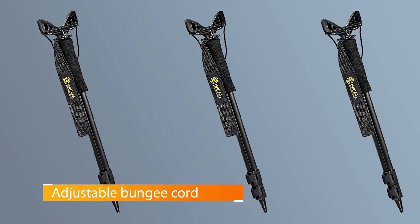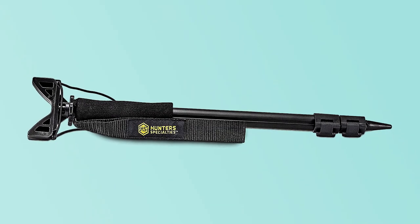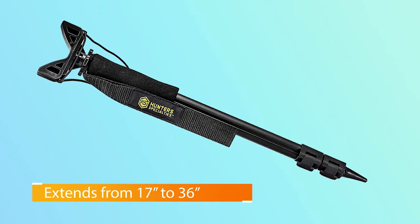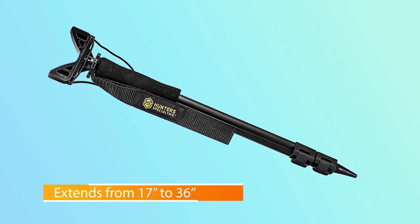The model features a rubberized contoured gun rest and a bungee cord for securing the barrel of your firearm. The shooter stick is also designed with a pointed end to help it stay in place once you're set up. It also has a convenient wrist strap to help secure your aiming position.